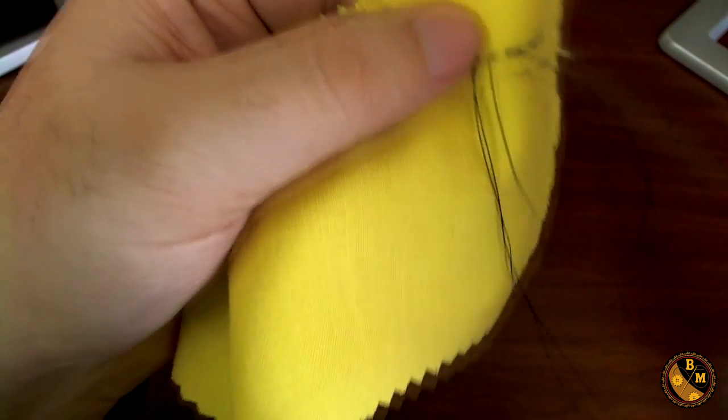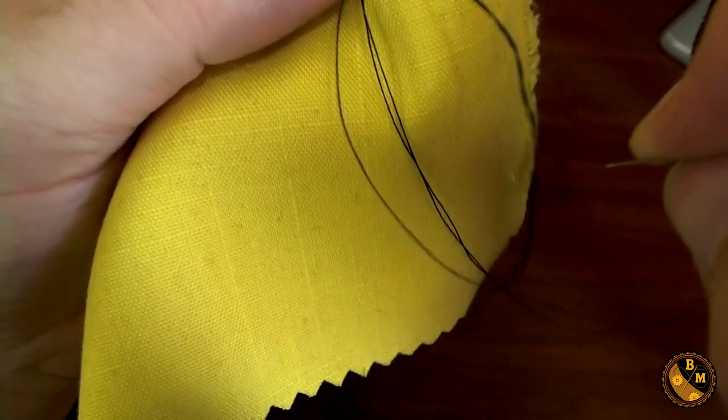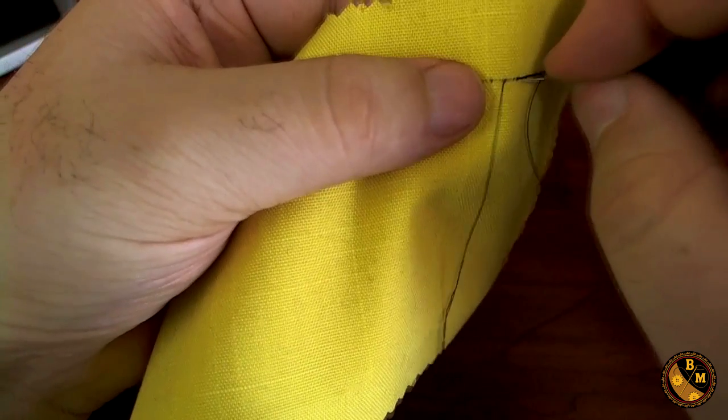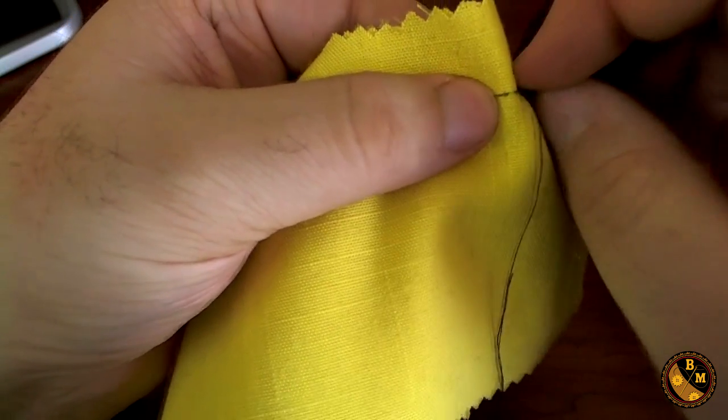You don't want to tighten it. The thread is wrapping around itself, which means it's starting to twine. This means that we most likely have to add more wax to the thread. For the demonstration though, I'm going to continue on and just make sure that it doesn't ravel up on me.